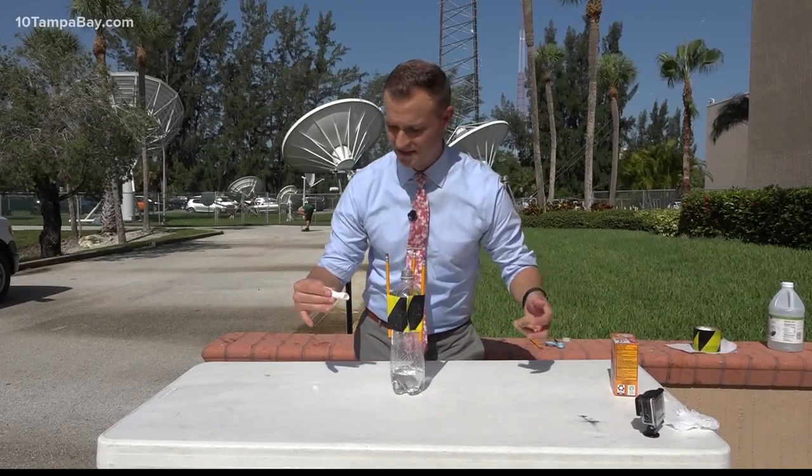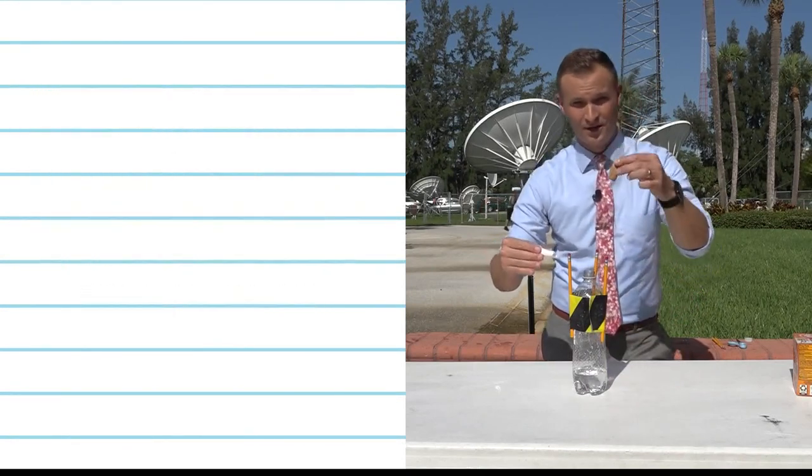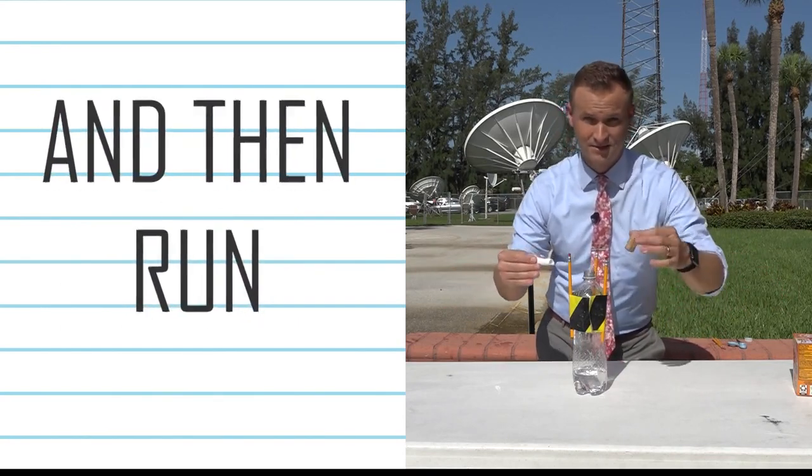This is where it gets fun! Take your baking soda packet, drop it into the bottle with the vinegar, put the cork on, turn it upside down, and then run — or at least I'm gonna run. I would suggest you do the same.